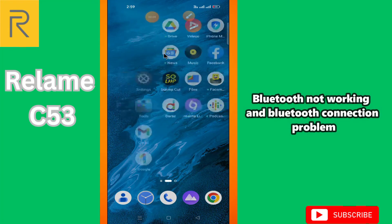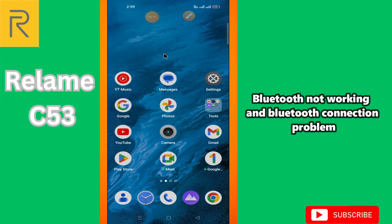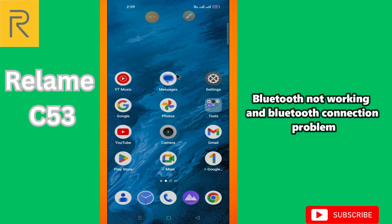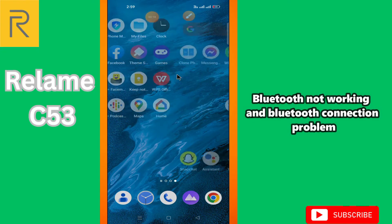Hi everyone, in today's video I'll tell you how to fix Bluetooth problems on your Realme C53. If Bluetooth is not working on this device, I'll tell you a few tips and tricks that you can use to fix it.